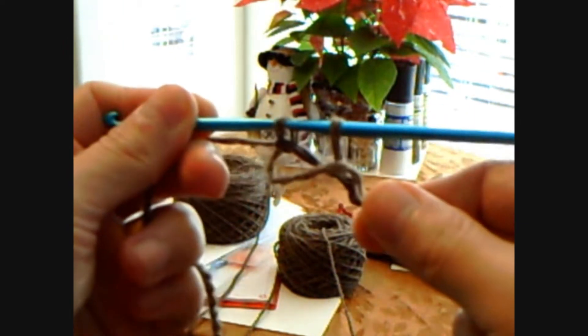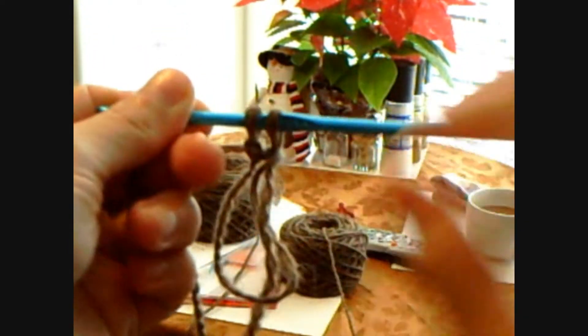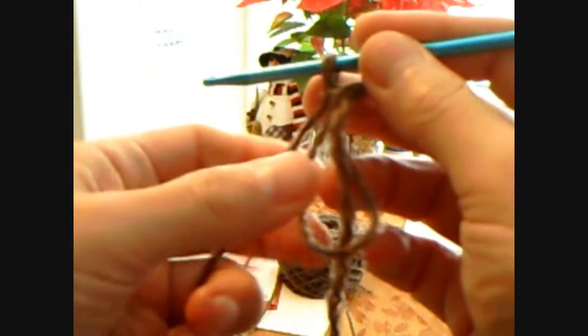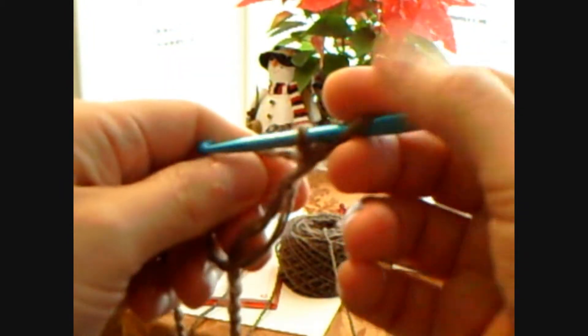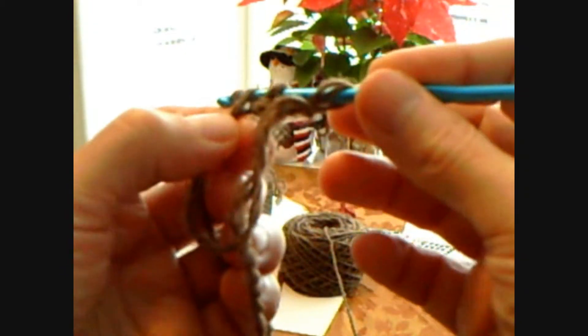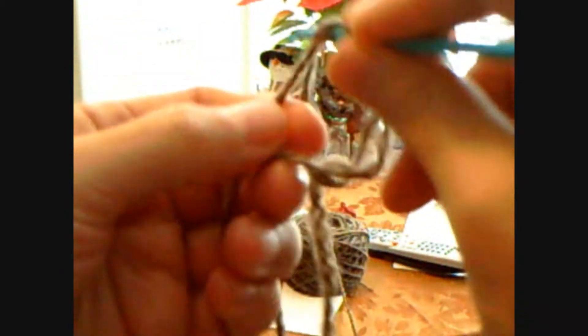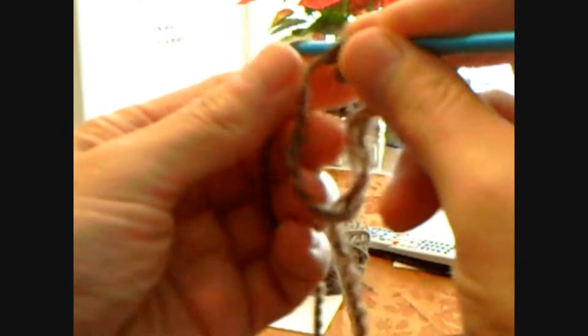You know you're doing it correctly because when you pull this one, it becomes smaller, and if you pull on it it becomes larger. Keep on doing this. This came out nicer than I thought — under, over, over, out.